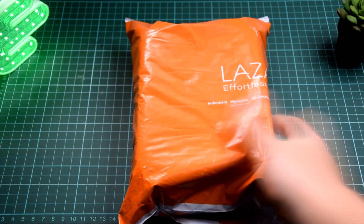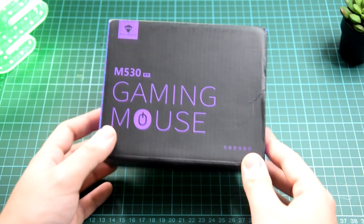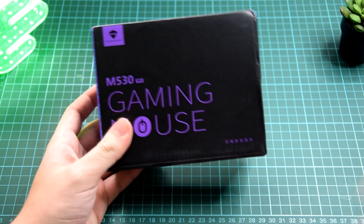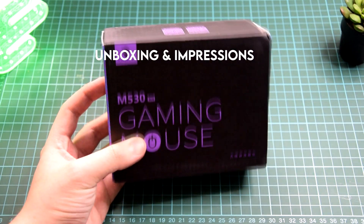It's time to unbox something new today. It's from Lazada. Let's get into it. It's a new gaming mouse from Machine Knight. Thank you to them for sending this over. Today I'll be basically doing a quick unboxing and a quick first impressions of this device.